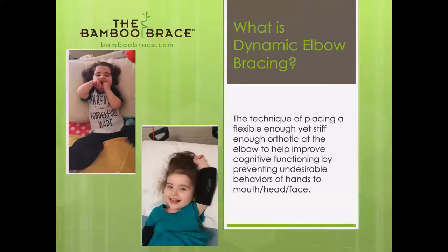It's also used for children with behavioral type issues where they're bringing their hands to their mouth, their hands to their face, hands to hair. I had no idea that people would use it for this, but they do. This little girl is one of our Instagram followers — she has Rett syndrome. Here she is unbraced in the corner, and then here she is with the brace on.